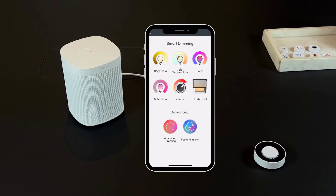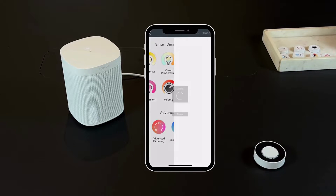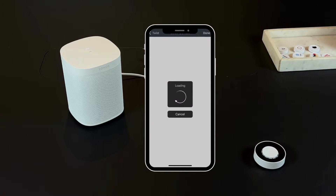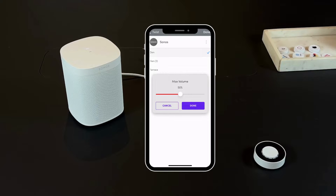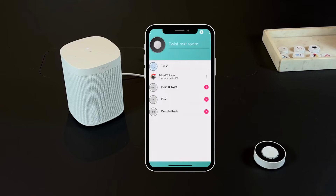Choose the volume option to control the sound level of your Sonos speaker. Press the setup button located on the right side — this will initiate the process of searching for nearby devices. Wait for your Sonos speaker to appear, then select it from the list. Once connected, you can slide to control the volume level. Press Done and the action is set to the trigger.